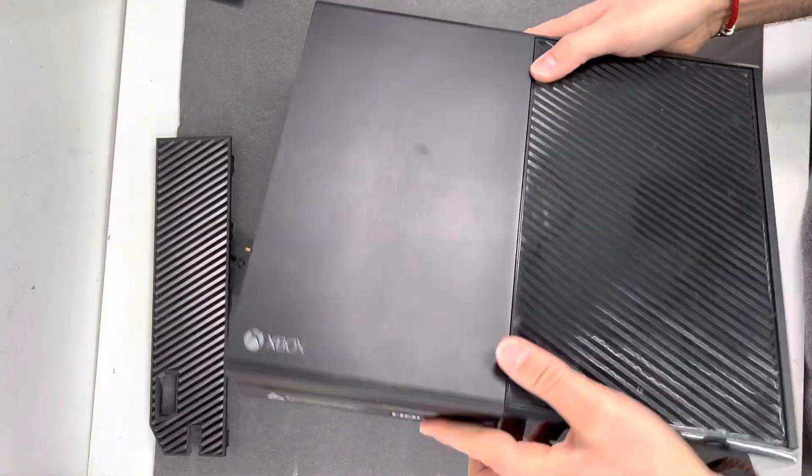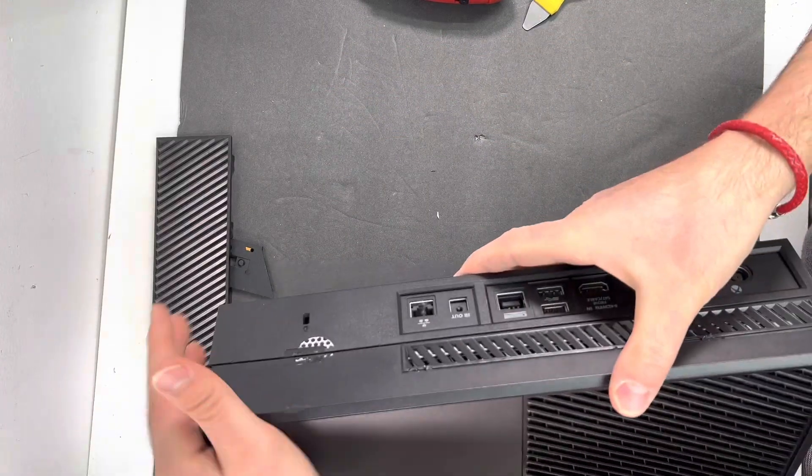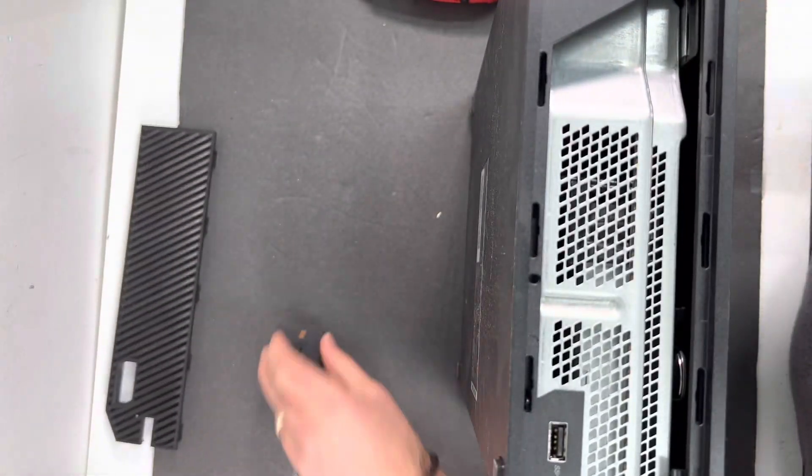Keep holding on this side so it doesn't get loose, and once you feel like it's aligned, go ahead and press down. Now everything is closed — then flip your Xbox upside down.